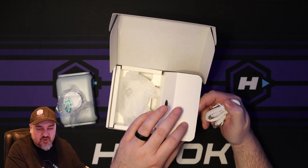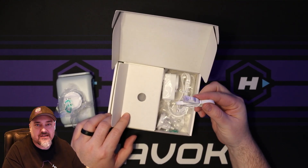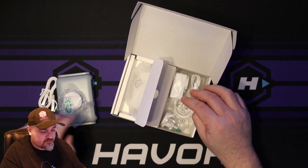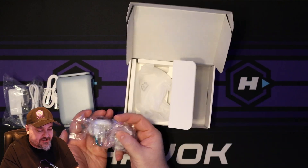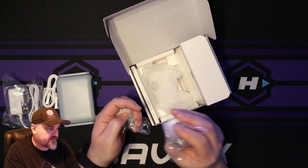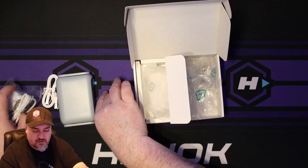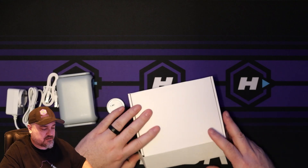In addition to the router itself, we have a thin network cable — these are great because you can just throw them in your bag. They're small and pliable compared to a regular network cable, so it's a really good travel cable. We also have the power adapter and three different plug attachments for different countries.